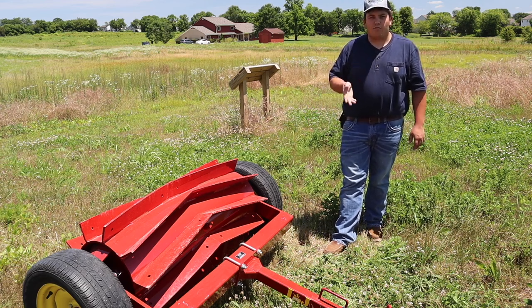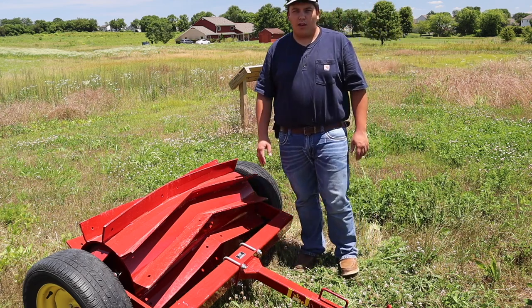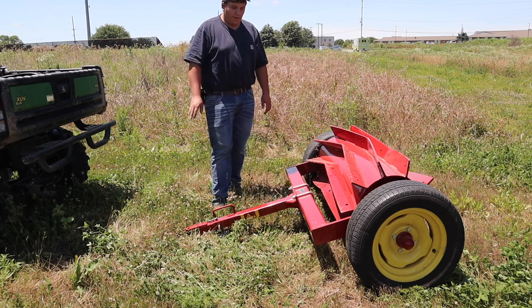We're going to do a demonstration on how you flip it over into working mode, and then we're going to go out and actually roll some of our cover crops that we planted in 2020. We're getting ready in the next couple weeks to plant cover crops again, hopefully around the first week of July.